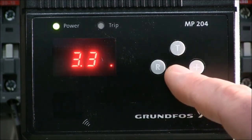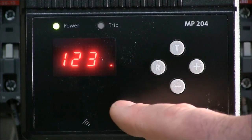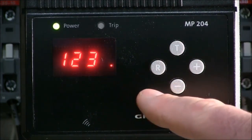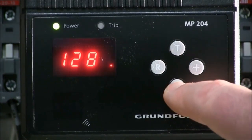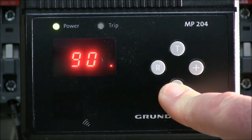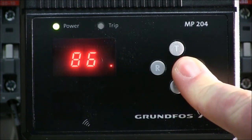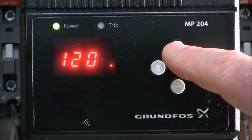We're going to set this value to our full load amps of the pump. To move to the second value, we're going to hit the T button, which then allows us to set up what the station voltage is. Pushing the button individually changes the values by one; holding it down changes the values by tens.